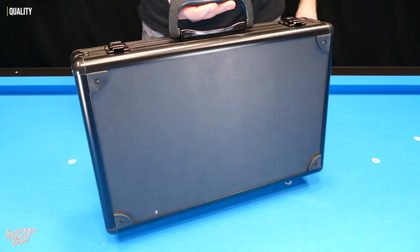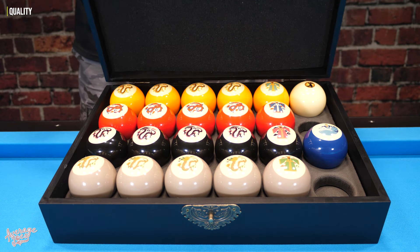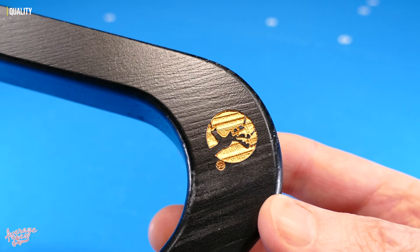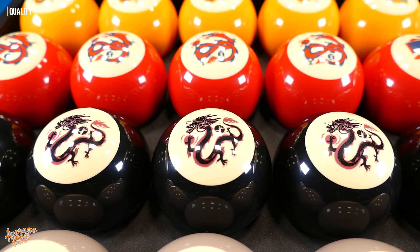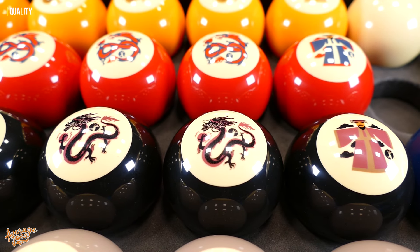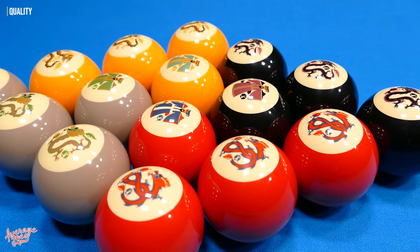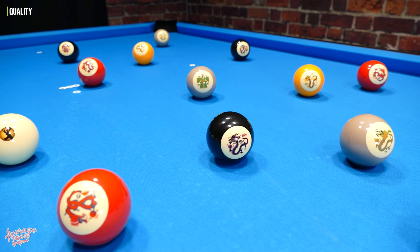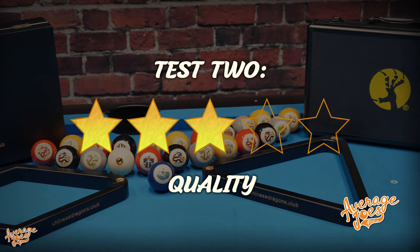Let's go ahead and score the Chinese Dragons for quality. The overall quality of the set is perhaps not the Chinese Dragons' trump card, especially considering the higher first edition price. The racks are functional but not the best quality, which can also be said for the accessories in general. However, the quality of the balls themselves is thankfully the set's strongest point, with the print and clarity being excellent. Yes, it's a shame we're not getting phenolic resin, but for a set with this many balls that would likely bump up the price considerably. The Chinese Dragons score a respectable three stars out of five for quality.